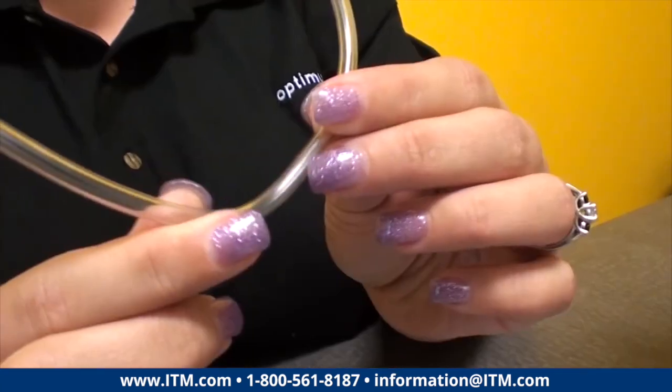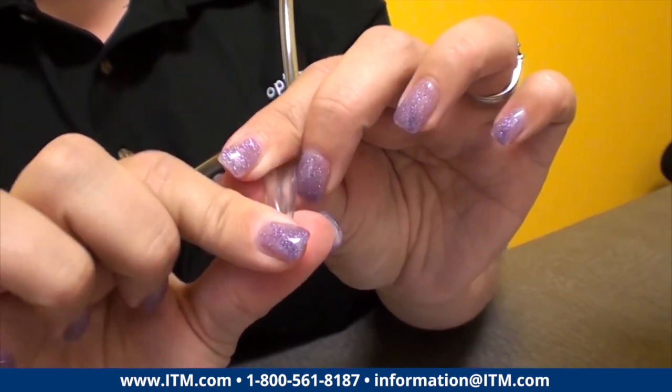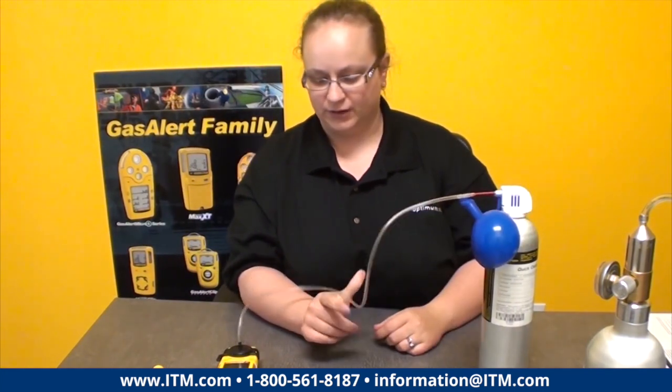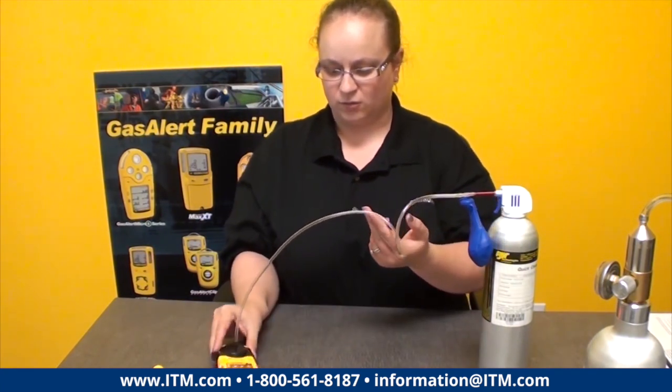We're going to pinch the hose in the middle, fill our balloon of gas, and then release the pinch and watch for the unit to go into alarm.